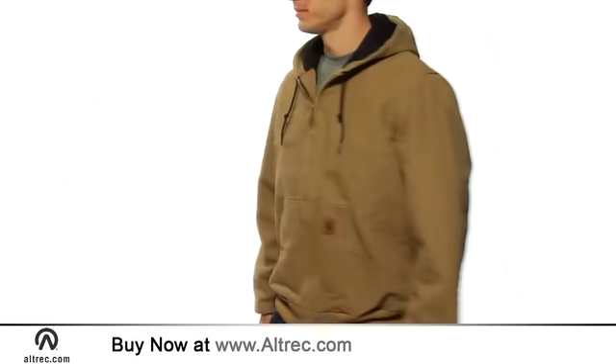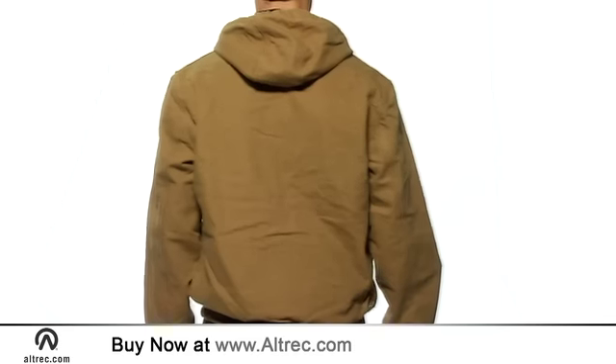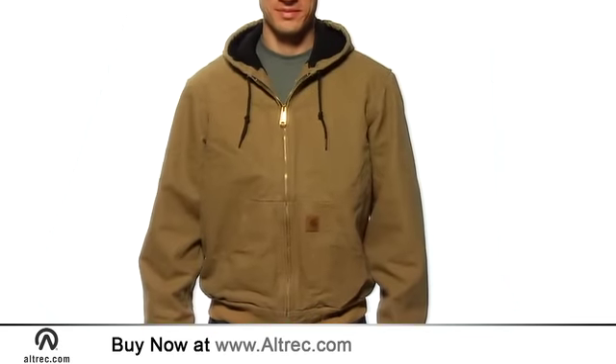Hi, I'm Jeremy with Altrek.com. The Carhartt Sandstone Active Jacket with thermal lining is ready to take on tough jobs. Featuring legendary Carhartt durability and utilitarian good looks, this jacket offers insulation and rugged construction for serious cold weather work and play.